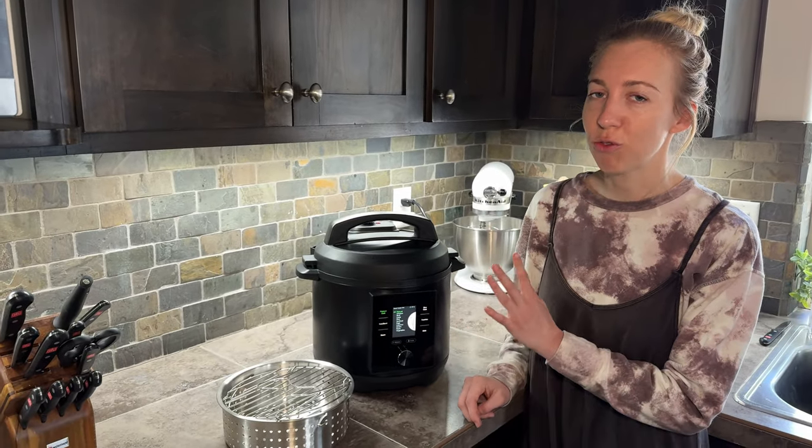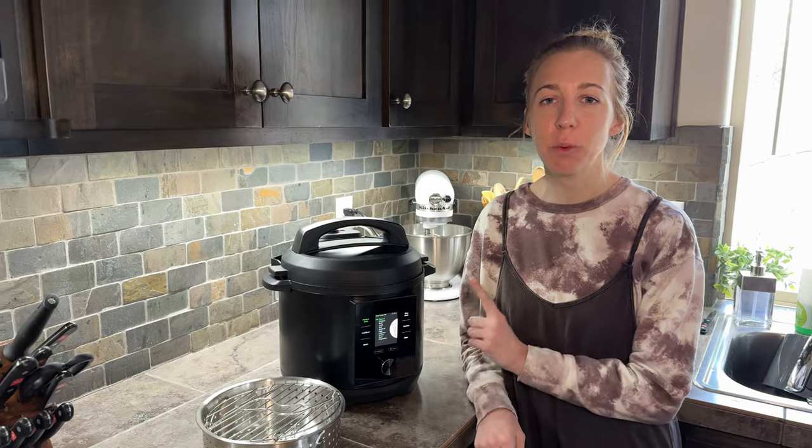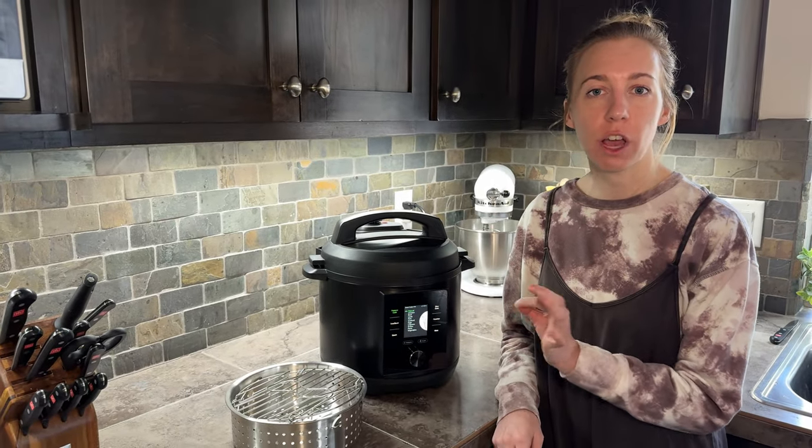Let me tell you about this smart cooker. It's really cool. The really neat thing about it is that it pairs with an app, so you can use your phone to help you cook.